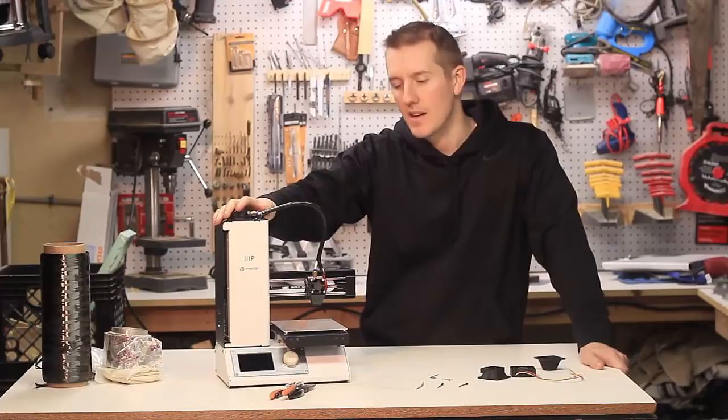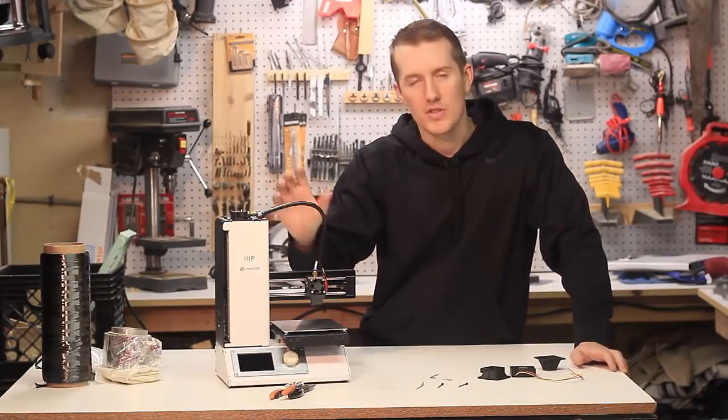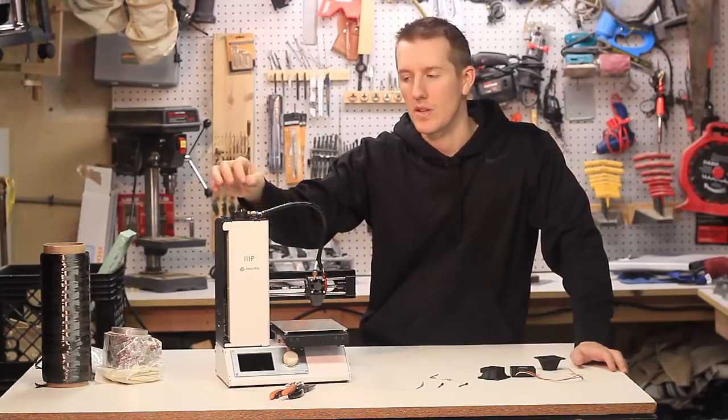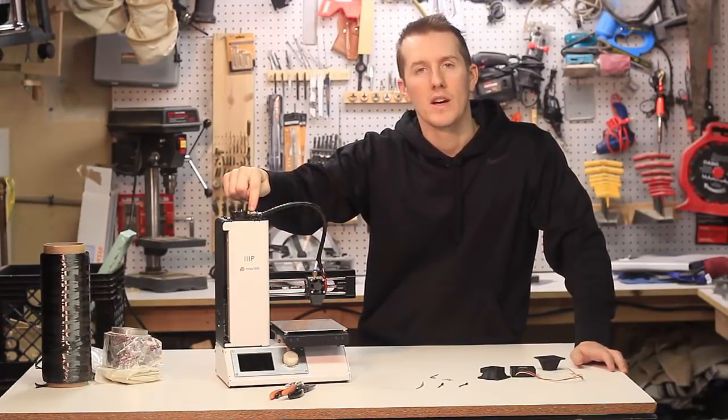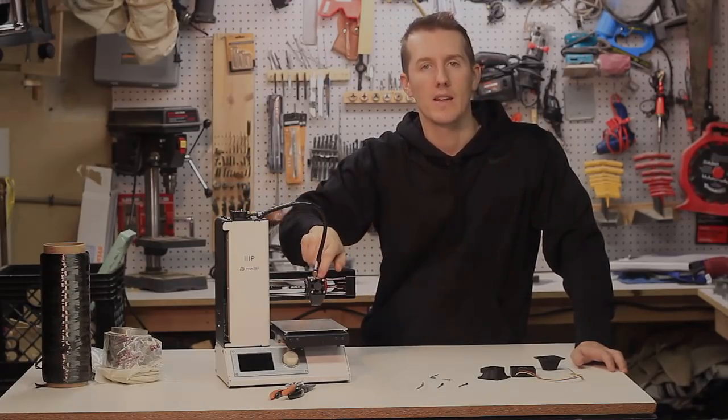If you've never taken it apart before you might feel a little daunted, but this one is super basic. There's just a couple of things you need to take apart. I'll show you how to first free up anything that might happen at the top, and then the real culprit which is down at the hot end.